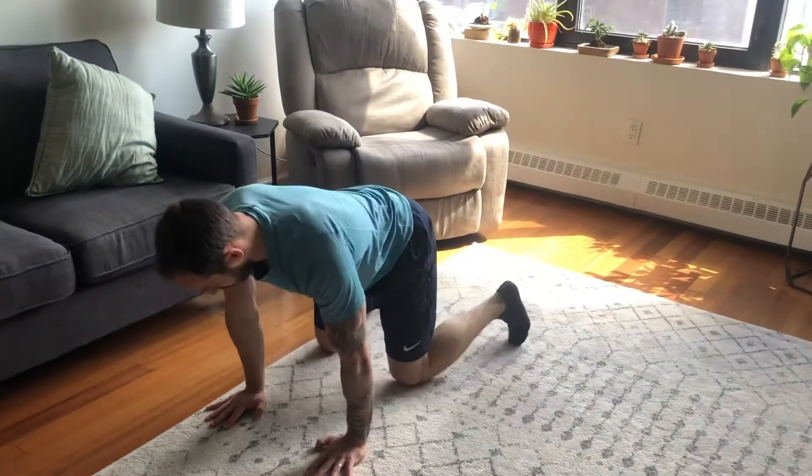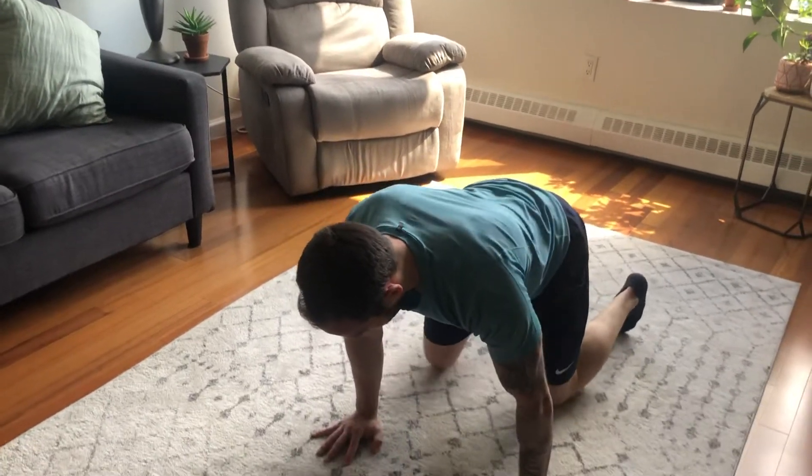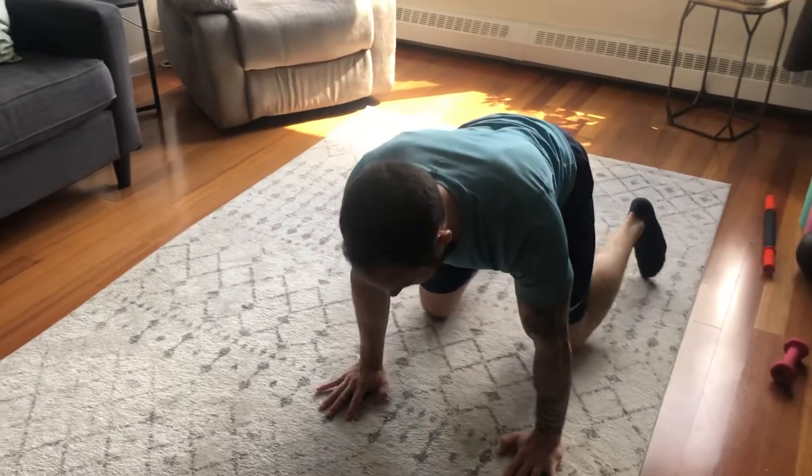If this is too hard for you, bring your knees down. Keep your knees down and just step with your knees, fighting your hips from moving side to side.